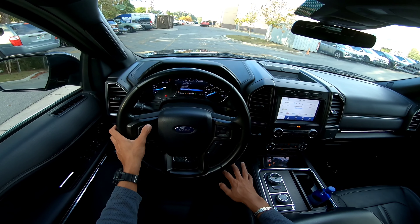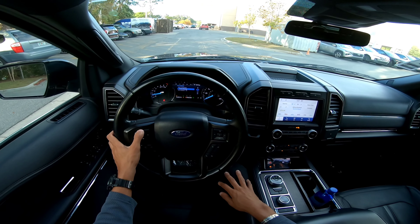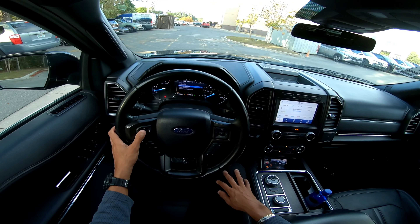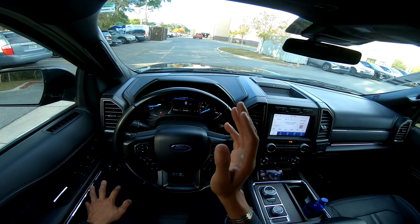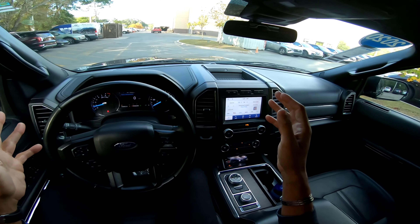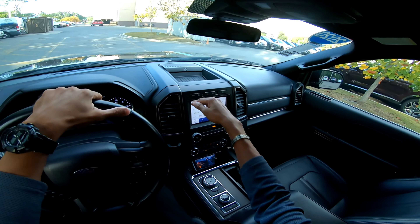You've also got all your different driver assist settings right here: lane keeping, gauge selection, pre-collision braking using the front sensors, active braking, driver alert, cross-traffic alert, and blind spot monitoring. I'm going to use the digital speedometer. You do have oil temp, coolant temp, and fuel. And because this is the 3.5-liter twin-turbo V6, you actually have a boost gauge on the right side of the cluster. Nice touches — you cannot beat it. The outward visibility is amazing.